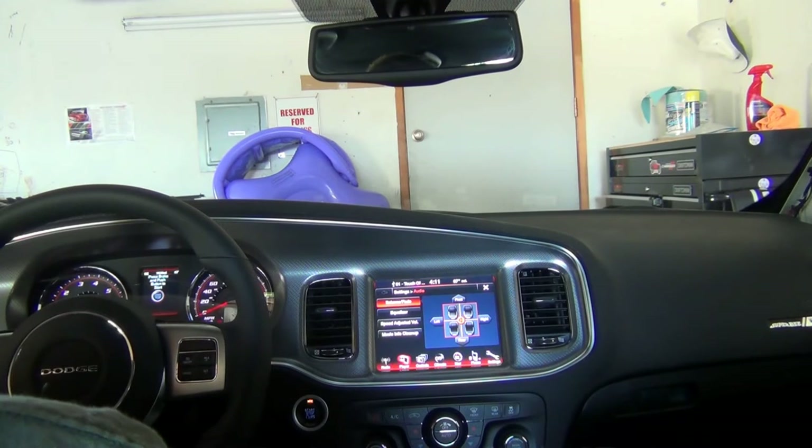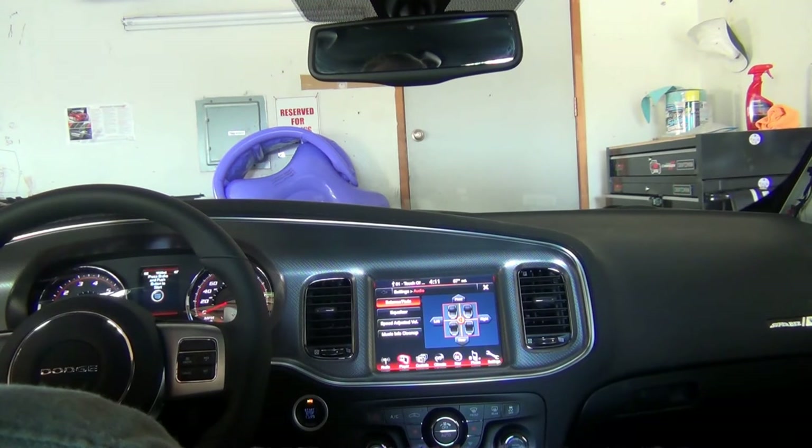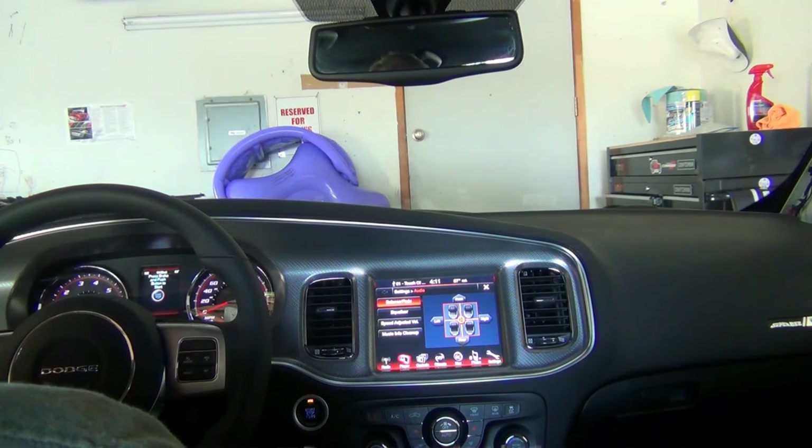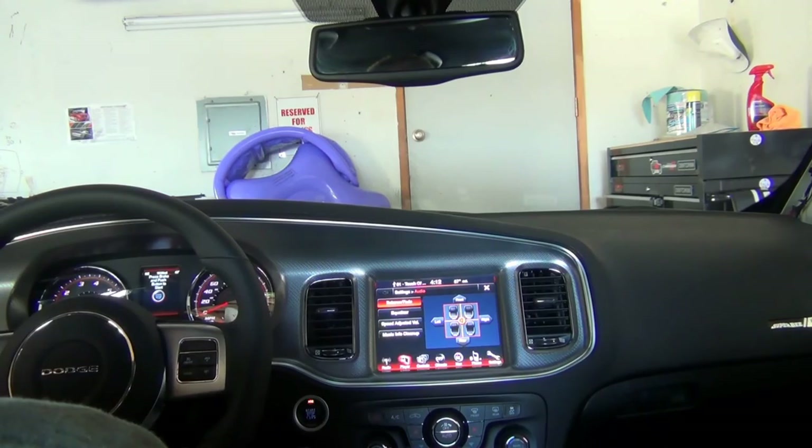That stock one sounds good again — I can't believe it. The JBL sounds more high, more highs, less mids. I'm not using the cap that came with it — it's just a straight plug-in, stock wiring. I don't know if the JBL sounds better; maybe it doesn't. I've got to think real careful here before I start hacking it all up. I can sell them now pretty easily — if I hack them all up and still don't like them, I'm going to have a real problem getting rid of them.